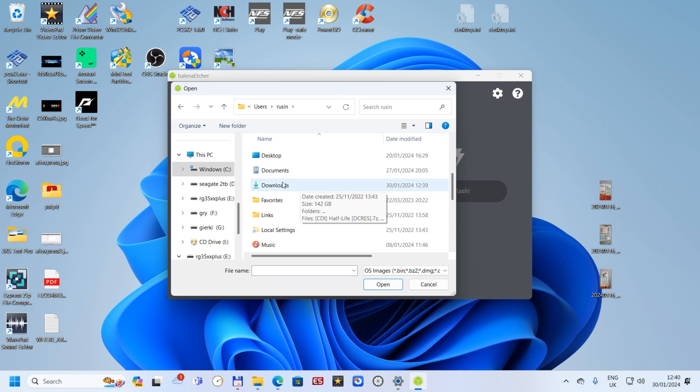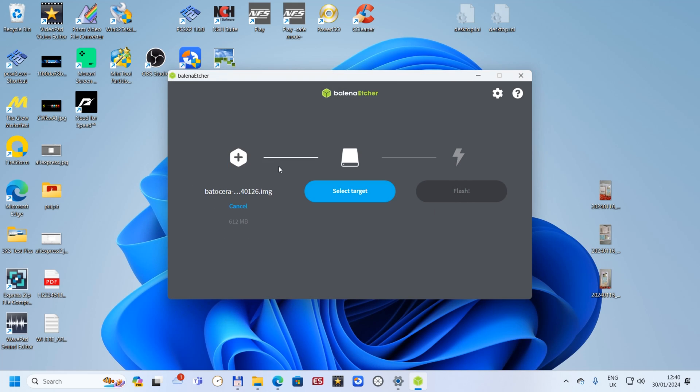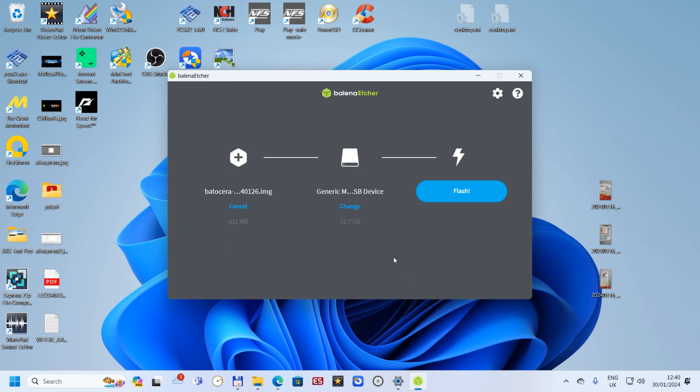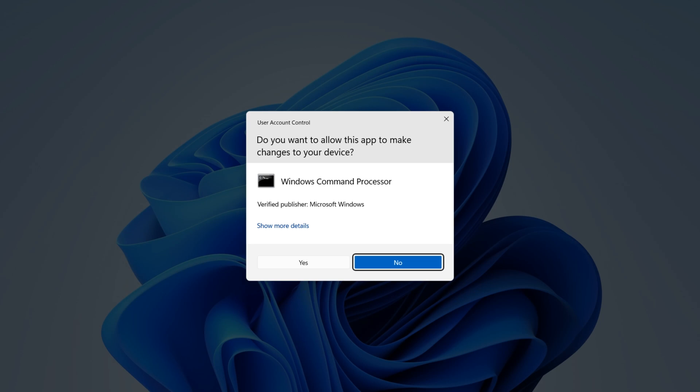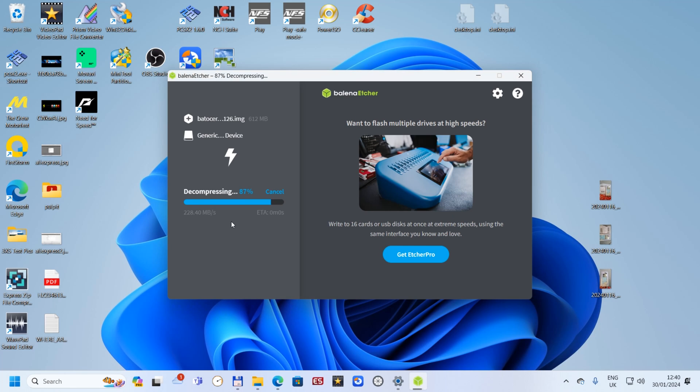Downloads folder is here — that's what we downloaded. Click on it twice. Now 'Select target' — it will be our 32 gigabyte card. That's mine. Select it, then click 'Flash'.